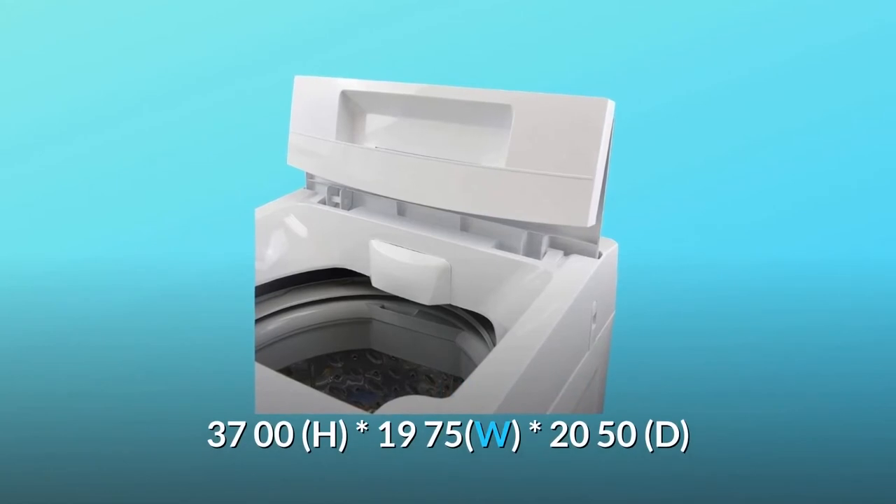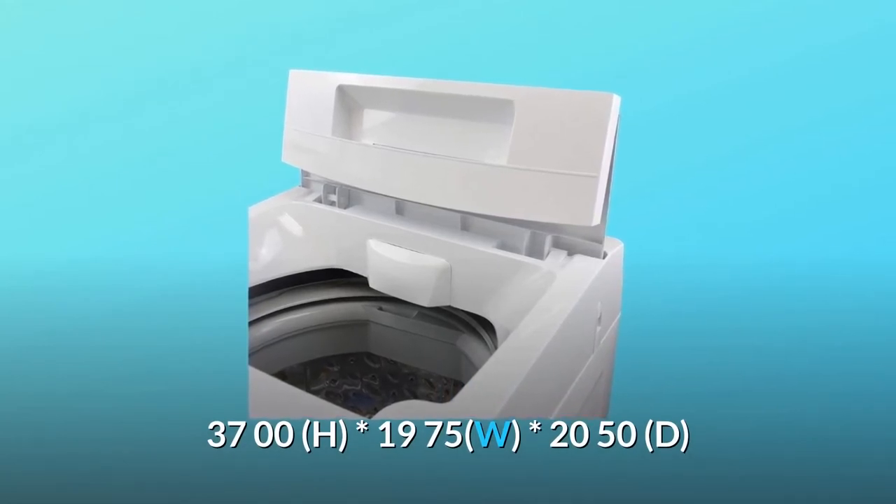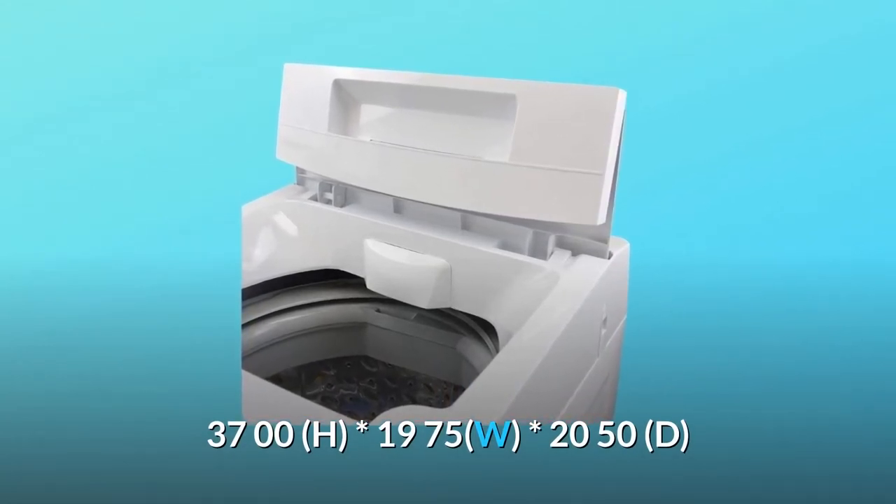Unit dimensions in inches: 37.00 H × 19.75 W × 20.50 D.